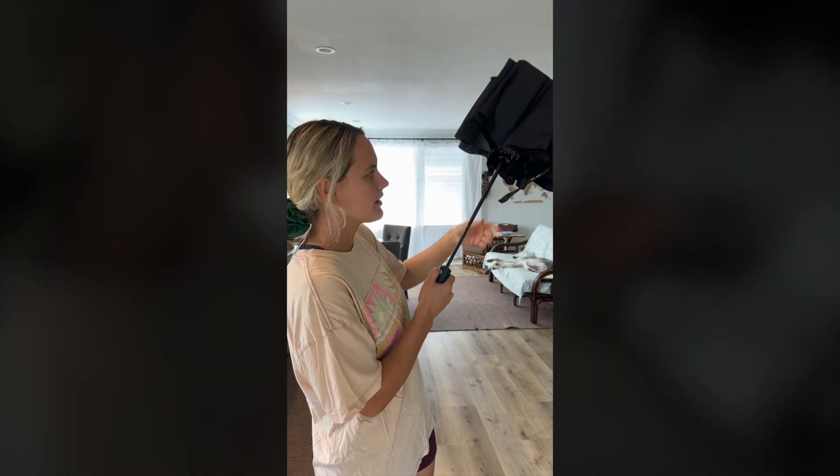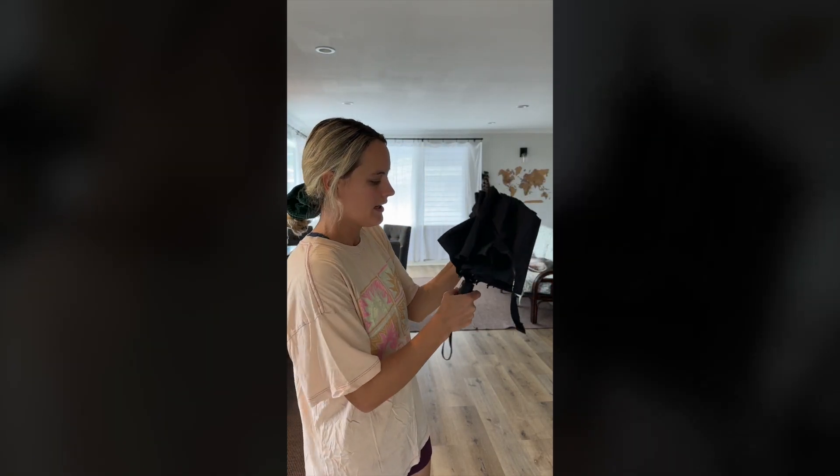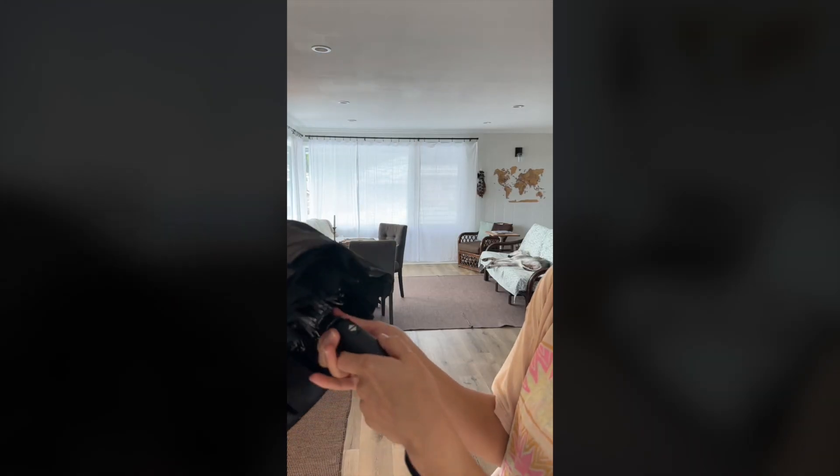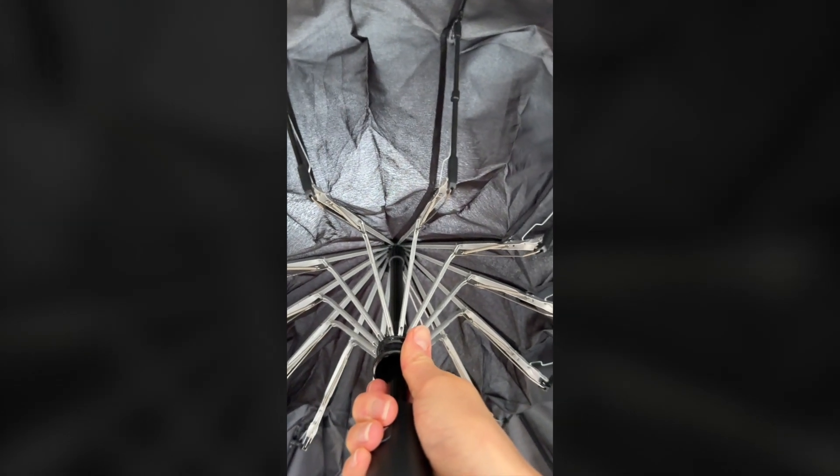Really easy to close too, and it's just so compact. Our other one is in the car. I want to show you the inside — do you see all of that?